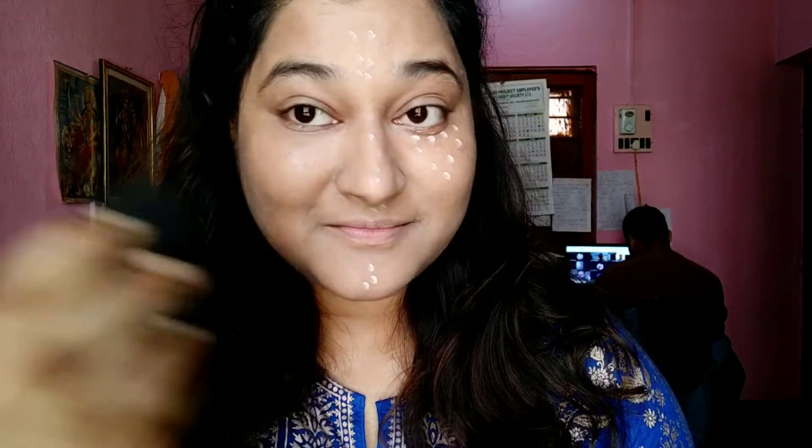Using the same beauty blender, I'm blending the concealer as well. Use the pointed side near the eyes because it can be a little tricky there. Make sure your beauty blender is wet. Blend it as much as possible — the whole makeup game depends on how beautifully you blend. It should not look fake.